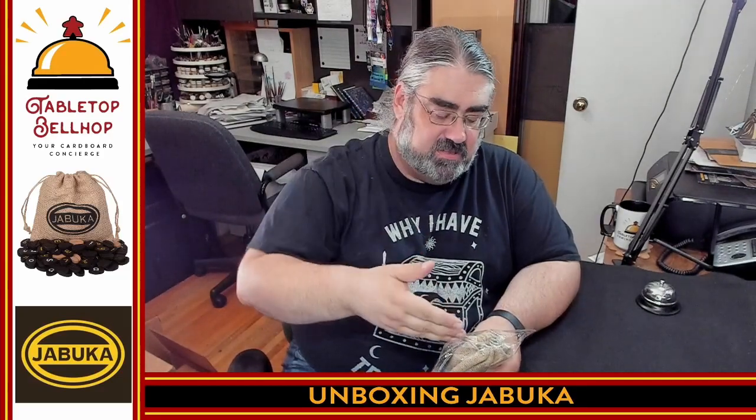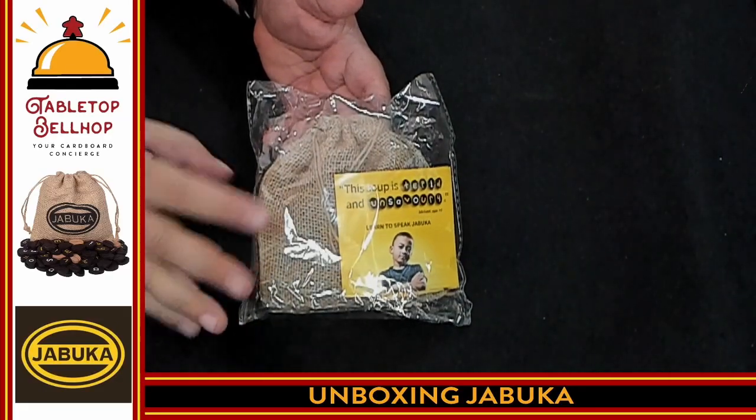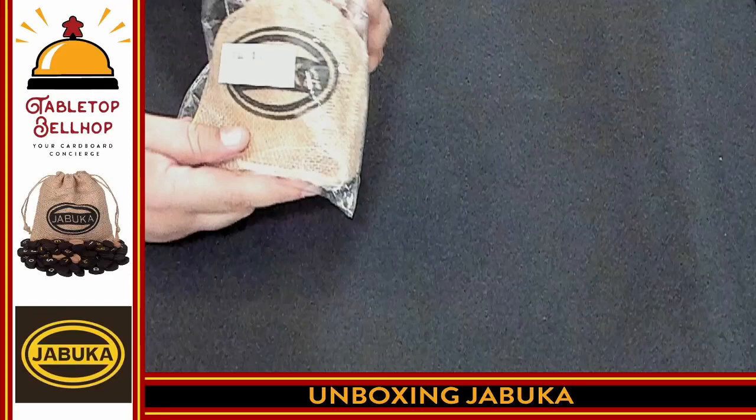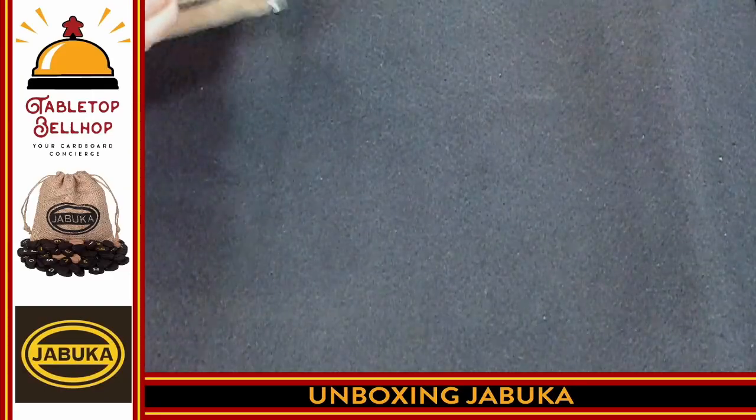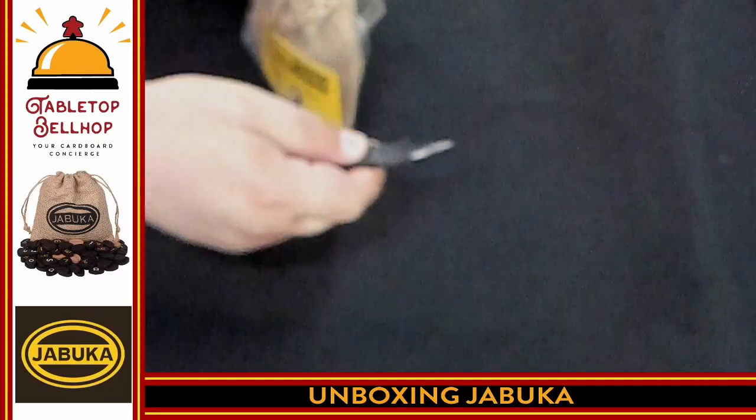I've not played this game — I am about to crack this open for the first time, and you'll get to see the components the same time I do and hear my reactions. So here you have Jabouka as it ships in this plastic package. We're going to crack this open — let's see how easily this cracks — just in case I have a handy knife on hand.